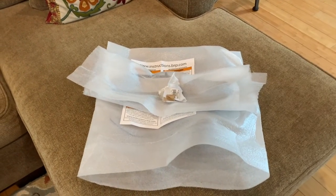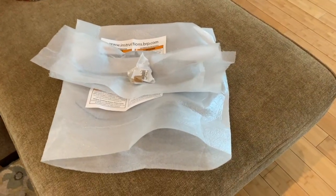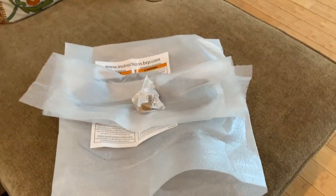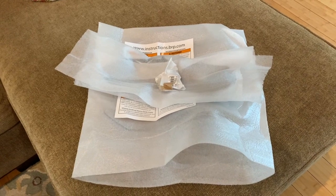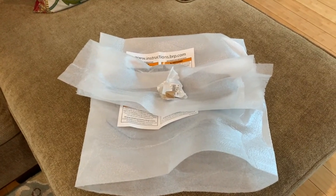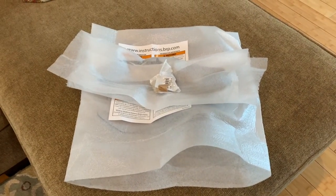Hi everyone. I just got back from my Riker dealership and I decided to get the BRP Riker windshield for my new bike.